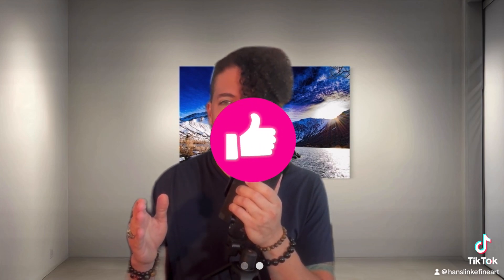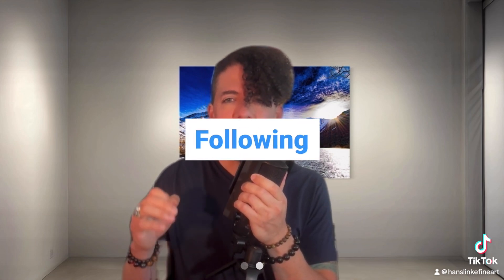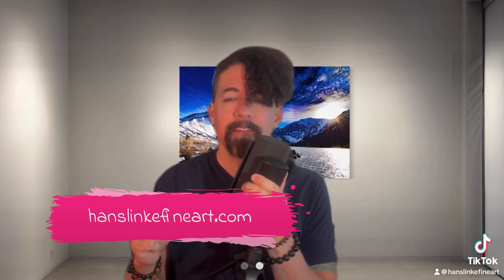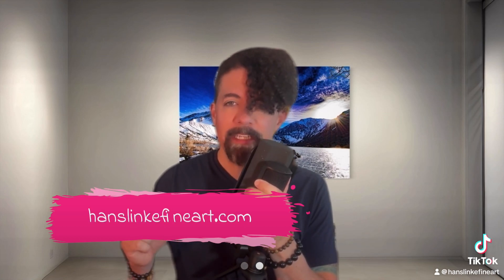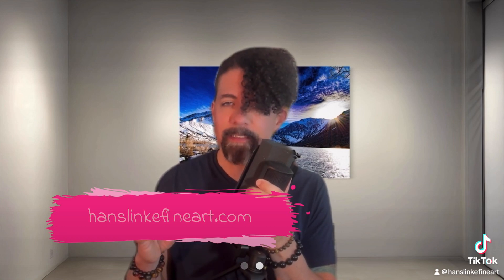Here you go guys. If you like this print, this photo, give it a like, give me a follow — that helps a tremendous amount. I hope you like it, and these prints are available on my website, HansLinkFineArt.com, in all the most popular mediums: acrylic, HD metal, canvas, and so on.